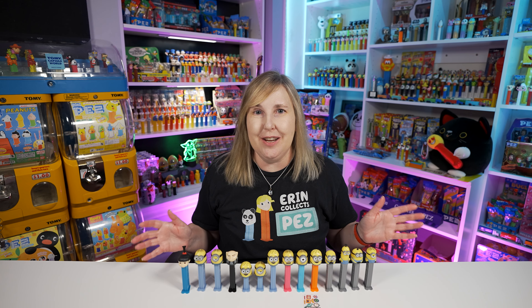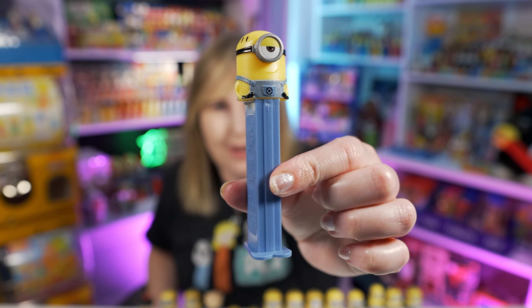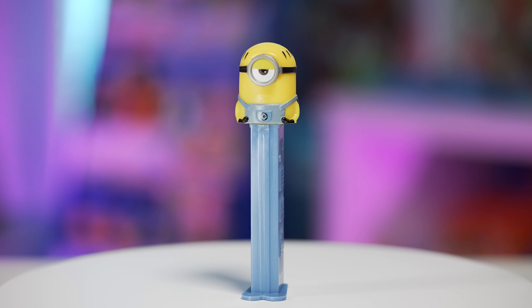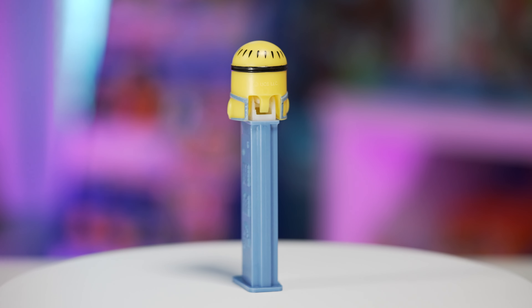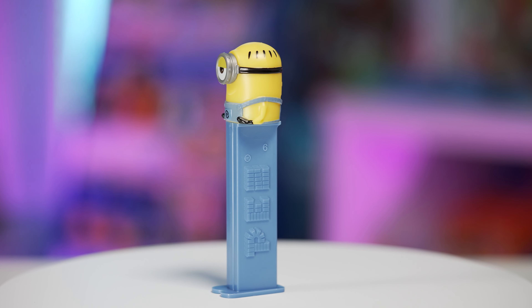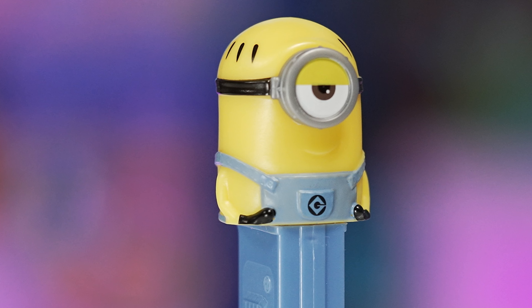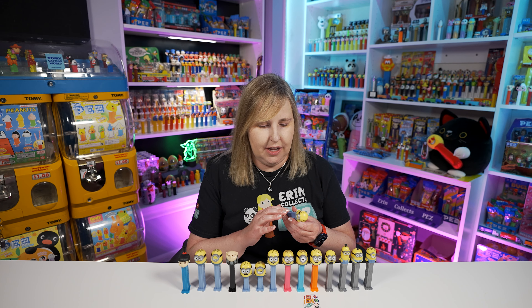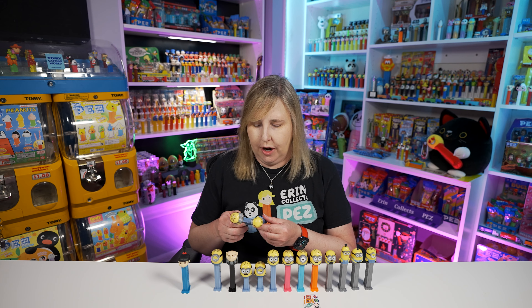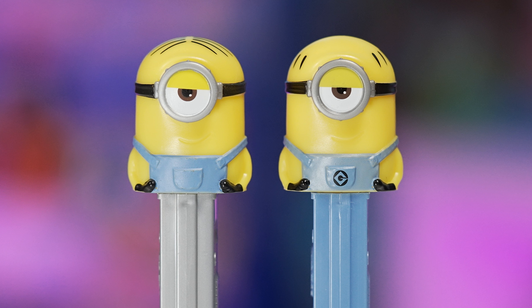Just recently we got Despicable Me 4 in the movies and we got some new Minion PEZ. The first one we got is Mel — this is a new character. As you can see, Mel's head is mostly his body. He's got one eye, and see his little pocket? It has a little design on the front — it looks like a G. Does that stand for GRU? I haven't seen Despicable Me 4 yet but I kind of want to watch it just from getting these PEZ dispensers. This Mel PEZ is on a bluish gray colored stem but it's darker than the very first series.